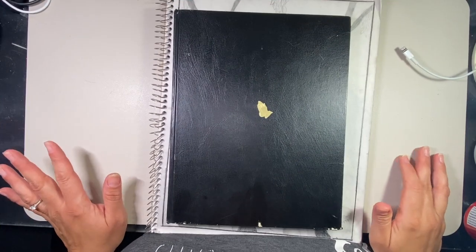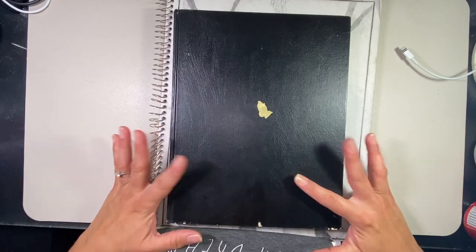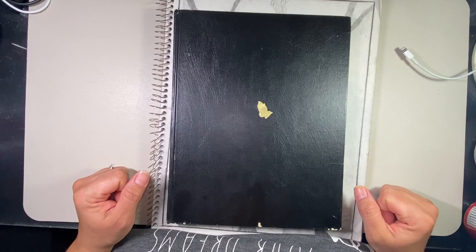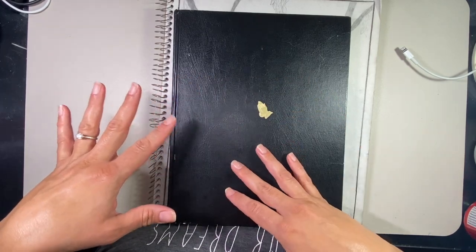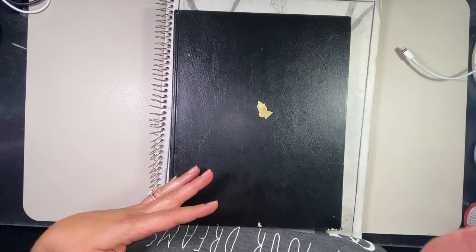Hi everybody, my name is Sandra. Welcome back to my channel. Today I want to do a continuation of my art — my past art that I drew as a kid. I realized I was looking through these two books. This one started in 1996, so it's kind of a continuation along with the first book I showed. If you guys haven't seen the first video, I'll link it if you want to take a look.